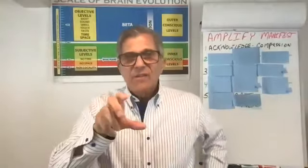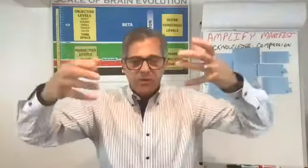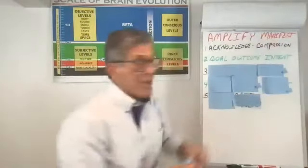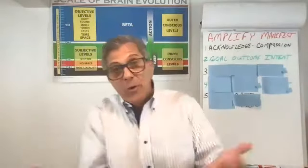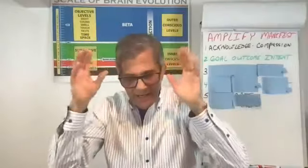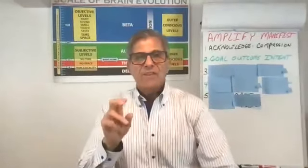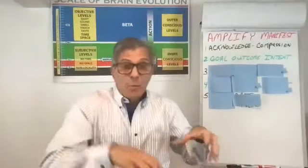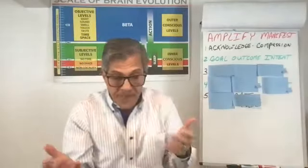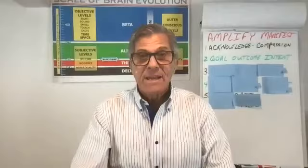So the second little short exercise: eyelids closed, same as before — three slow deep breaths, some appreciation. I'm going to ask you three questions. Have in mind what you acknowledge, and now we're looking at your goal — what it is you want, the outcome you desire. I'll ask you: do you like what you're doing, meaning what would be involved in achieving that goal? Do you like who you're with — the people involved in your environment? And do you like where you do it — the physical environment?